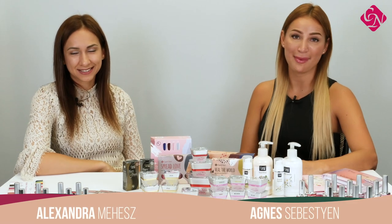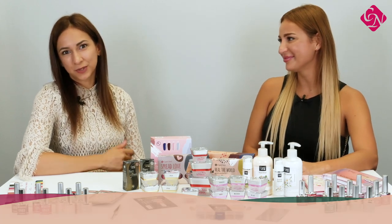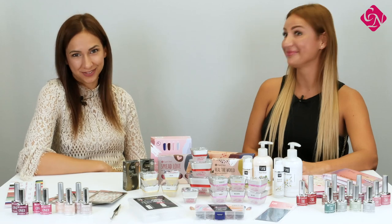Hi, I'm Alexa Mähis and I'm Magnus Sebastien and now we're going to show you the new products of Crystal Nails for the 2024 winter season.